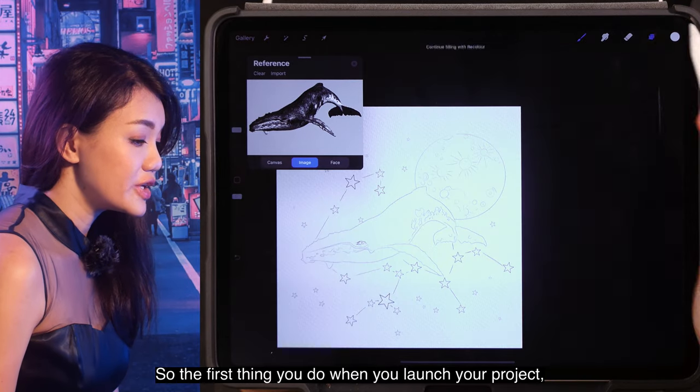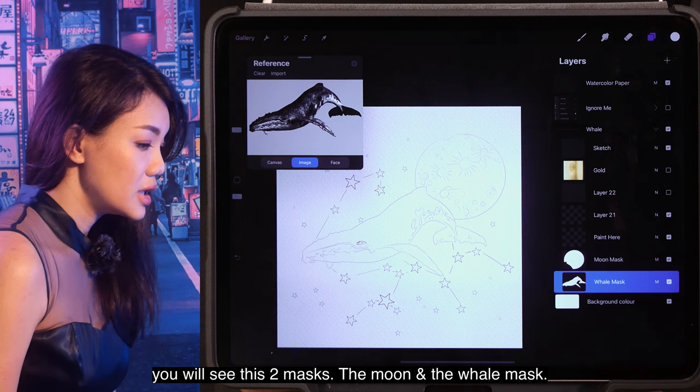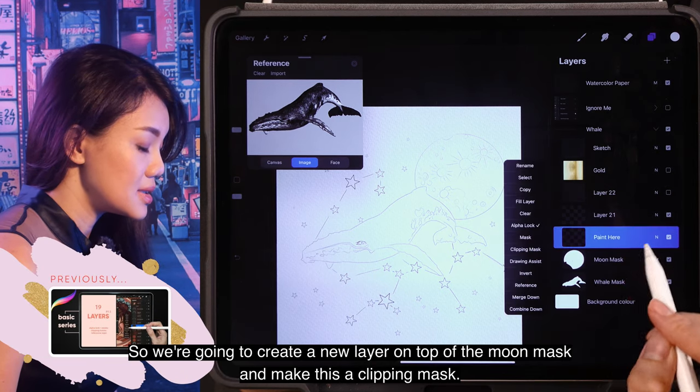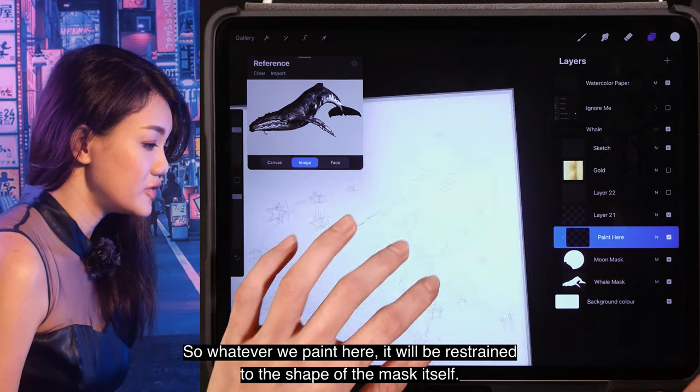The first thing you do when you launch your project, you will see the Moon and the Whale mask. We're going to create a new layer on top of the moon mask and make it a clipping mask, so whatever we paint here will be restrained to the shape of the mask itself.